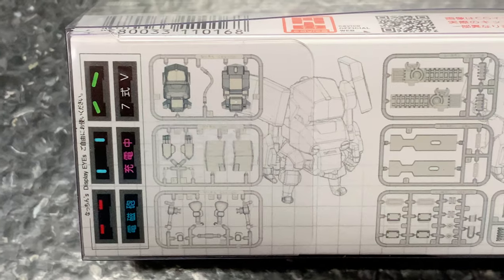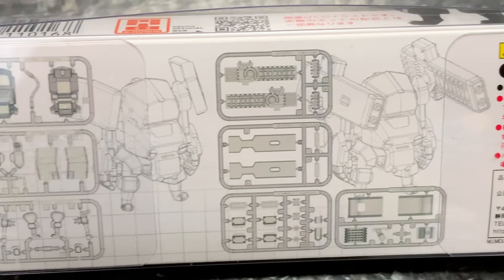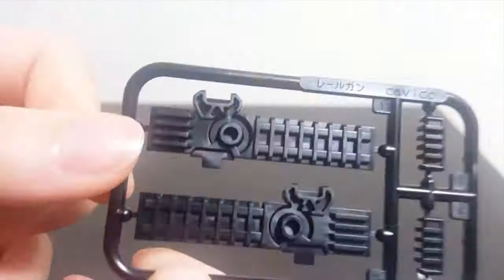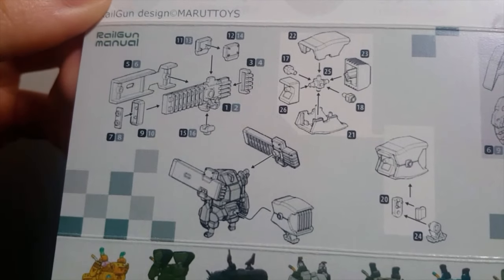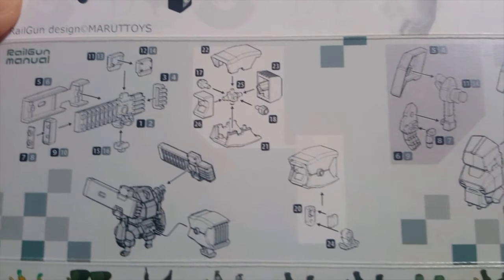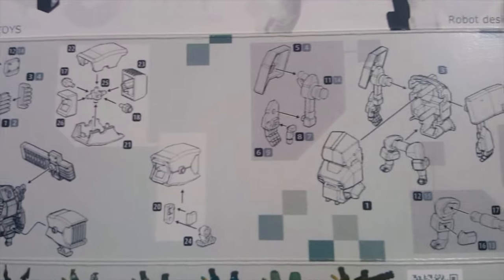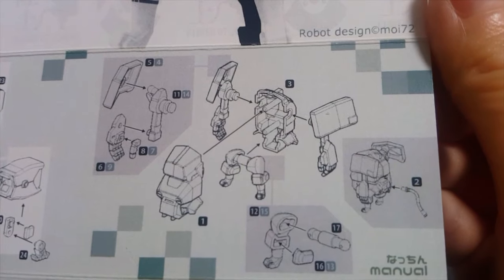The packaging is super simple. On the back you can see that three runners go towards the main body and then four runners go towards the railguns and power generator units. The instructions are printed directly on the package and they're super simple and easy to follow. There are no words, but the diagrams are quite clear — except for the thumb area, where you're being instructed to put the thumbs in a different hole, but you can figure that out.